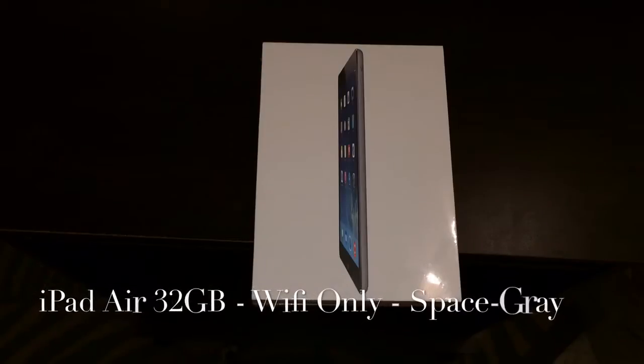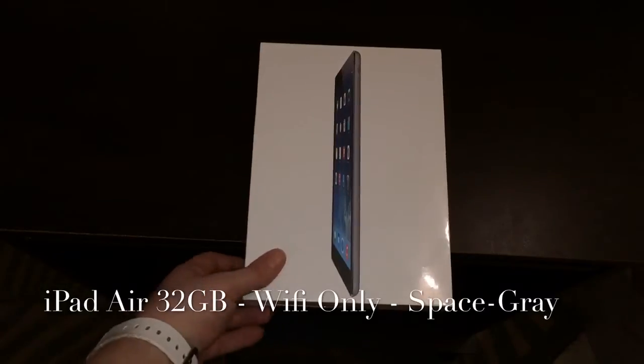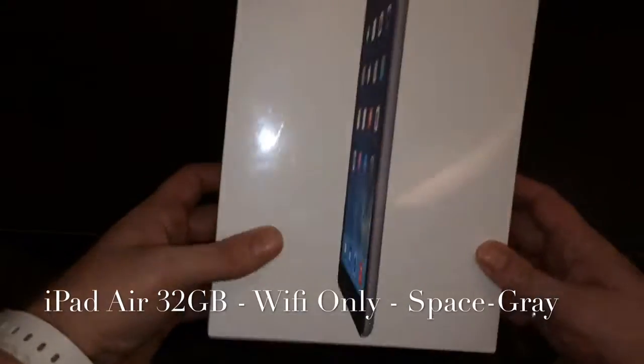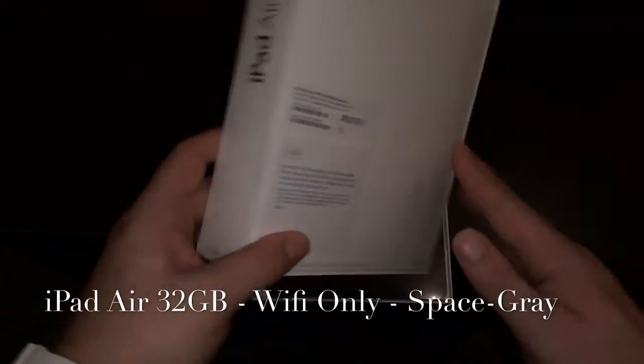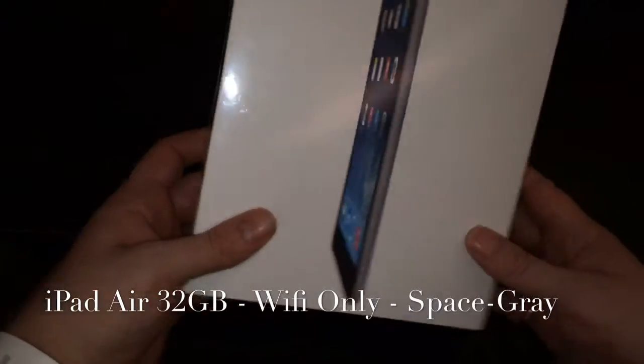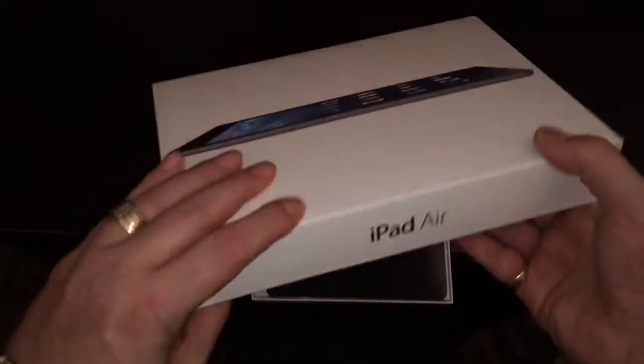What up YouTube, this is Supercharged iOS and I'm excited to bring you this unboxing of the new iPad Air — 32 gigabytes in space gray. This is an awesome new device and it's the first time in a long time that they've totally redone the iPad. It's super light, super fast, and I can't wait to get into it.